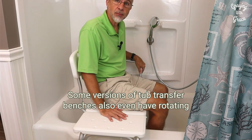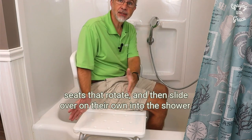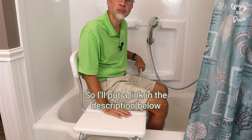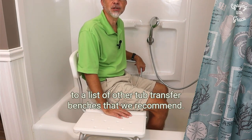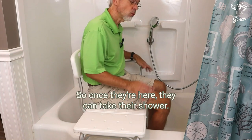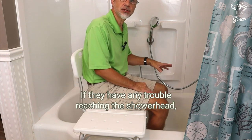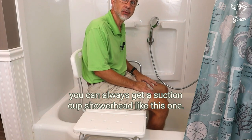They can then slide over so that they'll be inside the tub. Some versions of tub transfer benches even have rotating seats that rotate and then slide over on their own into the shower. I'll put a link in the description below to a list of other tub transfer benches that we recommend. Once they're in position they can take their shower. If they have any trouble reaching the shower head, you can always get a suction cup shower head like this one.